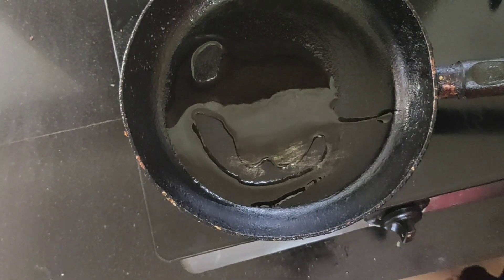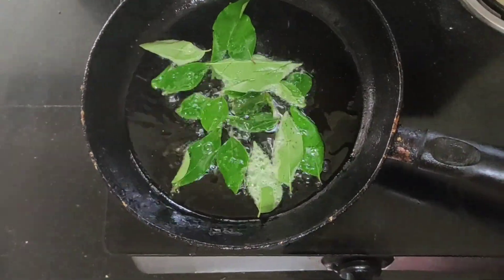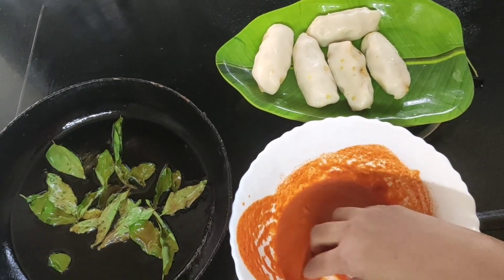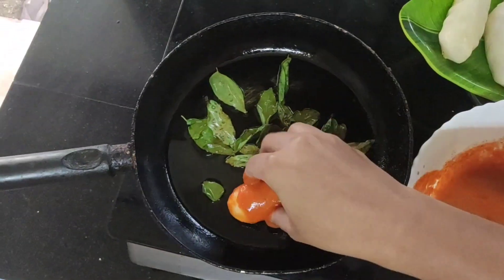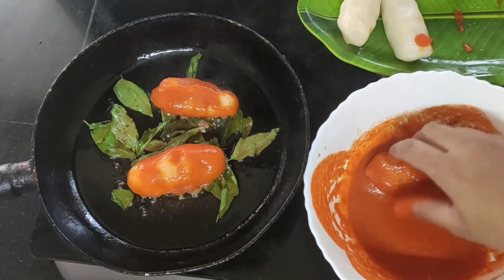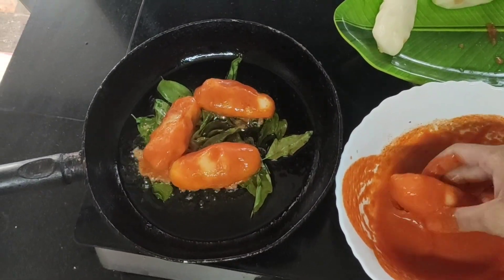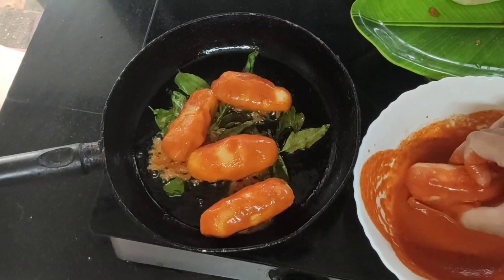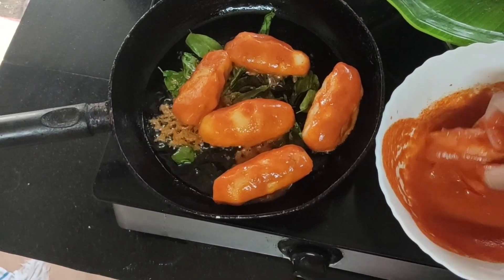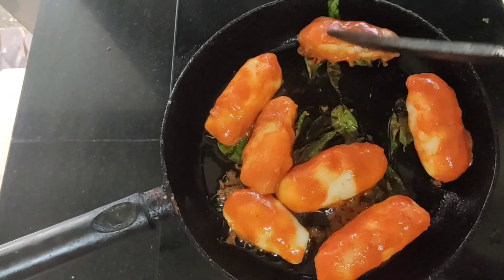Let's fry a little bit of oil. Let's fry it in a pan.